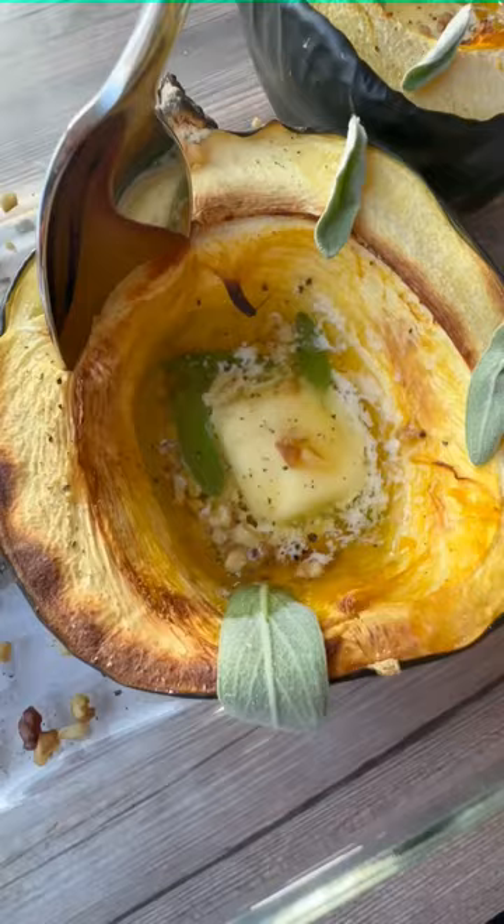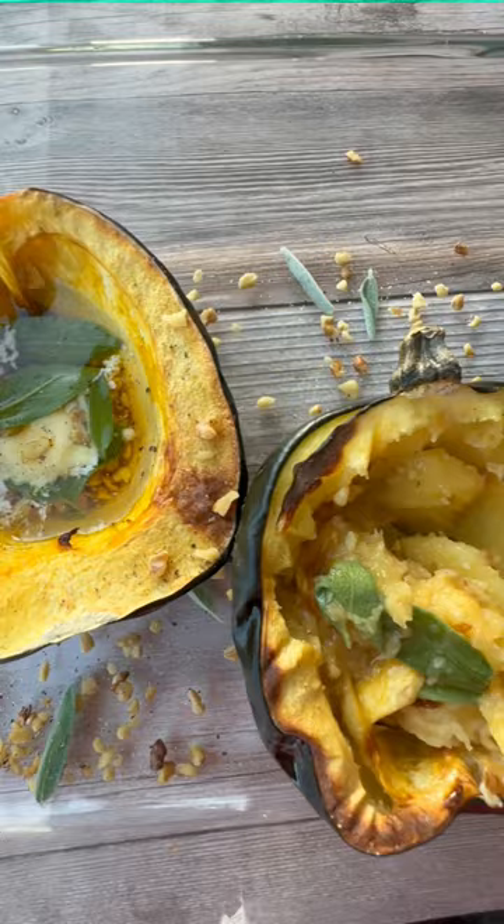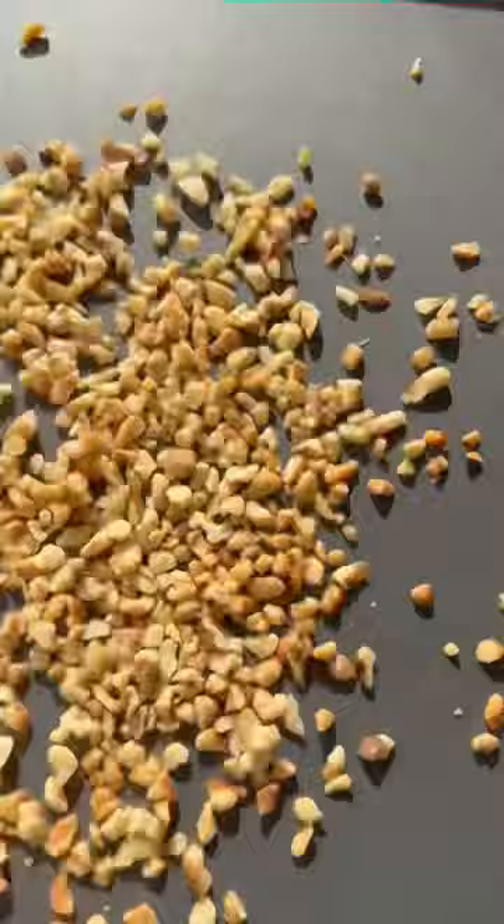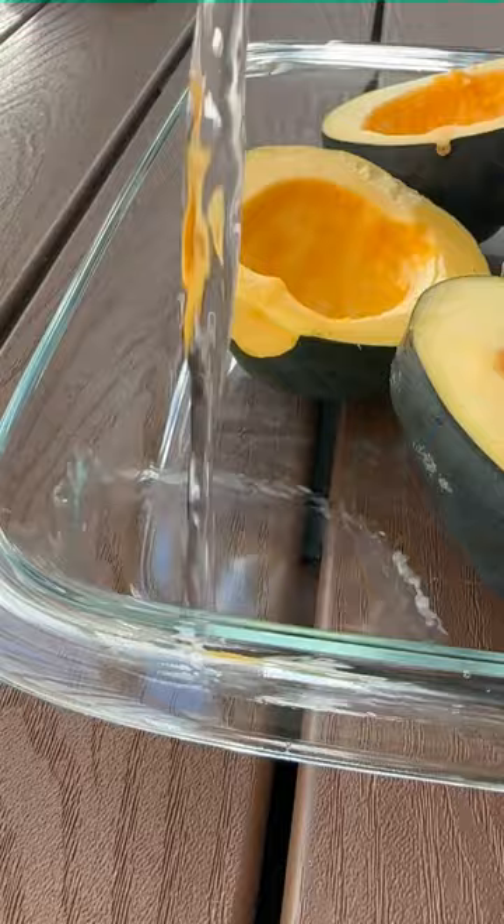Roasted acorn squash with maple butter, sage, and walnuts will satisfy all of your fall cravings. Toast finely chopped walnuts in the oven until they're hot and fragrant, then cut your squash in half, scoop out the seeds like a pumpkin, and place the halves in a baking dish filled with a half inch of water.